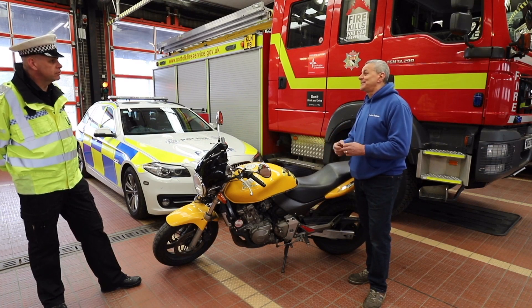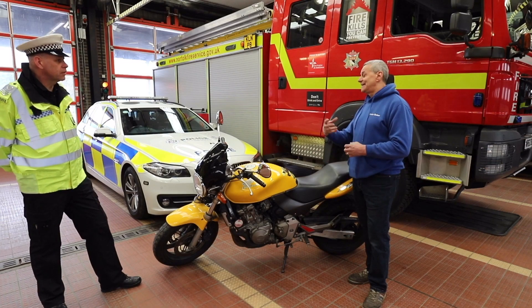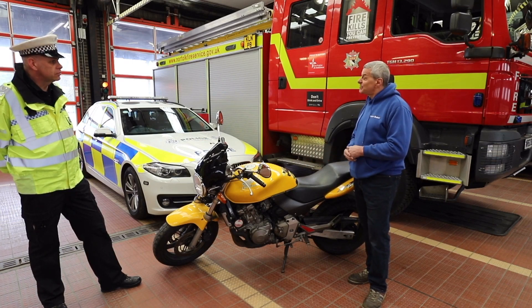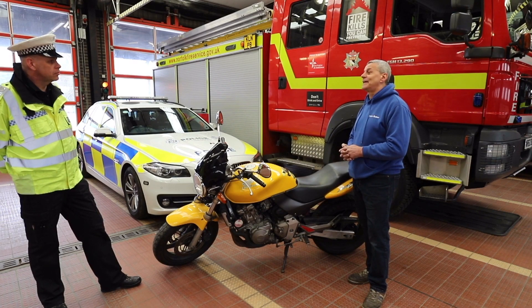Without getting too technical, brake fluid absorbs moisture. So just sitting there in the garage, it's degrading. Your fuel can go off these days — fuels only last six months to a year just standing there in the tank. So if you're having trouble starting the bike, that might be your issue, and that's something that needs to be sorted out.